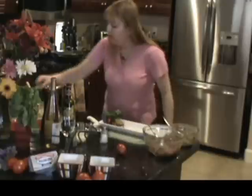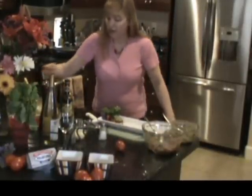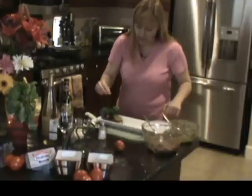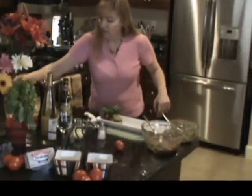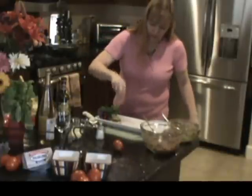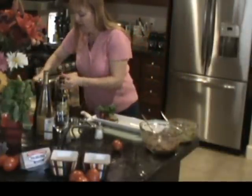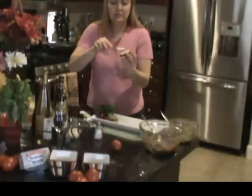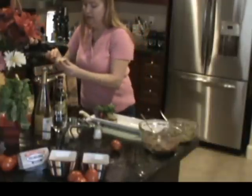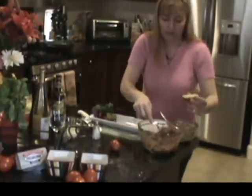To garnish — it's so cute — all it is is snipped chives, and I just stick them in like so. Doesn't that look professional? Let's do a few more. See how easy this is — spread generously. I don't want to lose any of the flavors. That spread is so yummy.